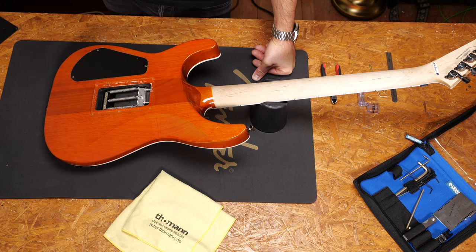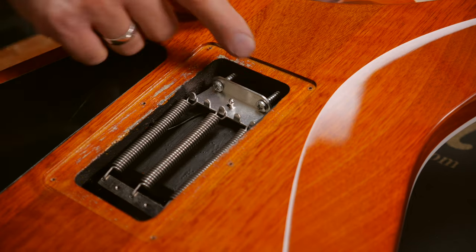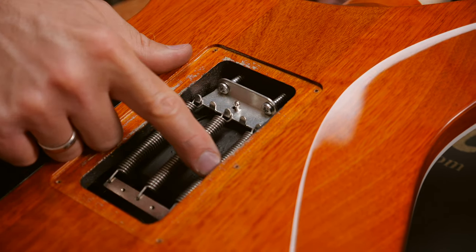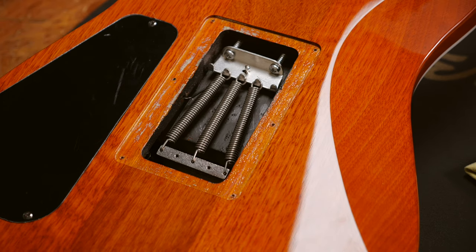There are two ways to change the amount of pull of the springs. You can adjust the spring mounting claw with these two screws, or you can change the amount of springs. Three springs are normal on floating trems. If you want slightly more tension from them you can go for a V-shape with the two outer springs.